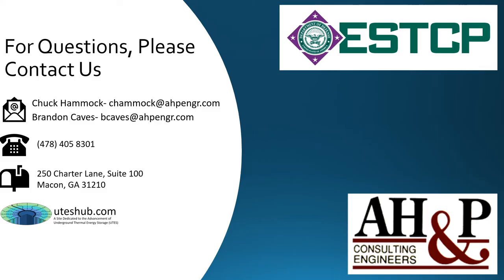I would like to thank everyone for taking the time to watch this video and I hope that you find it informative. If you would like to learn more about underground thermal energy storage, please visit our website at udishub.com. Thanks again for watching.